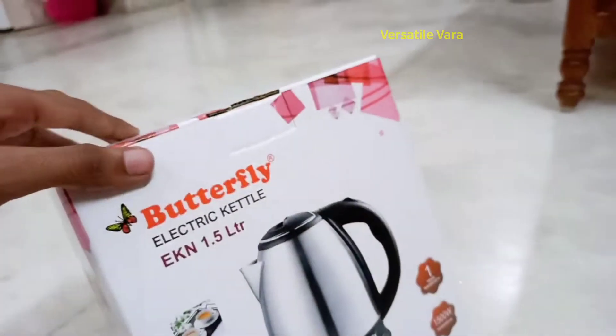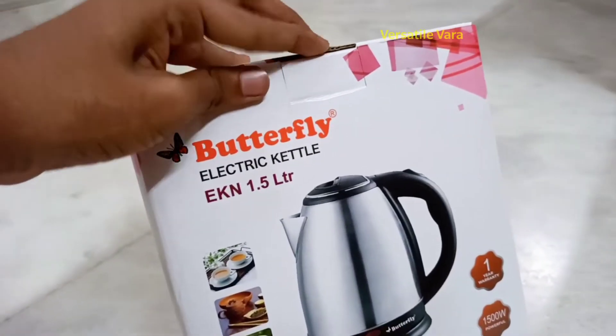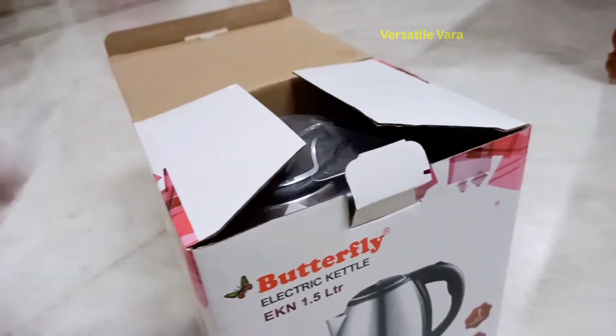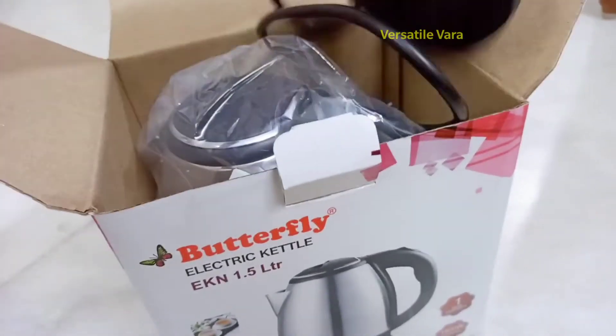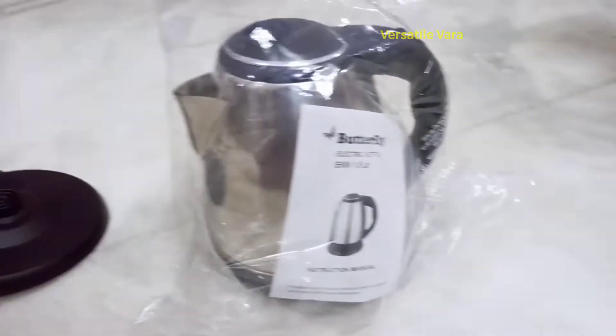If you want to choose the best price, you can compare prices across different websites and choose the best option. This is the Jeg model.